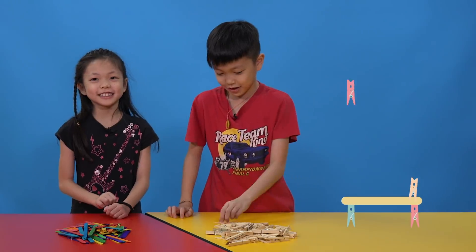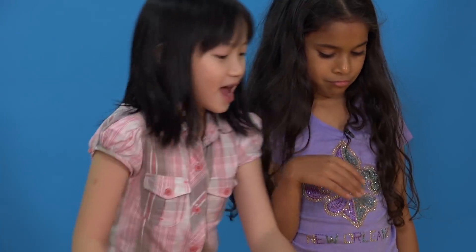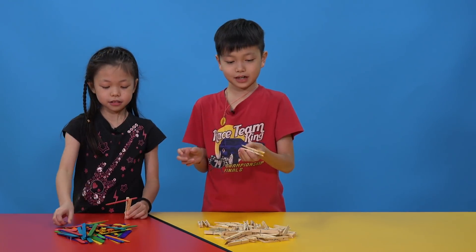Today we're doing some kind of challenge. I think it's the peg tower. We're going to use all the sticks and clips to make something. We're supposed to take these and stack them up — like stacking it up like a tower thing.